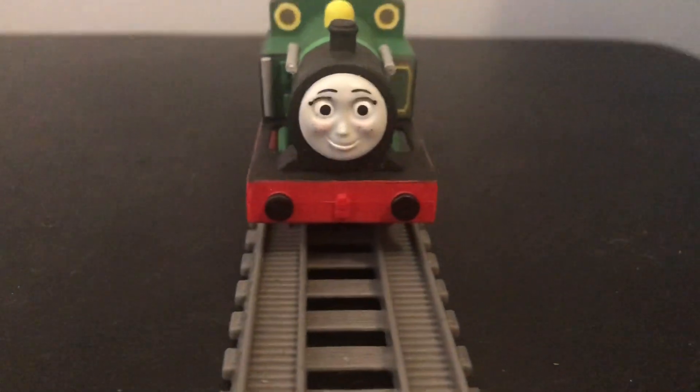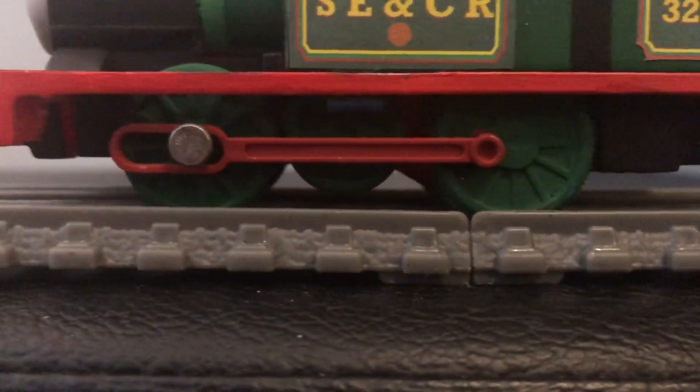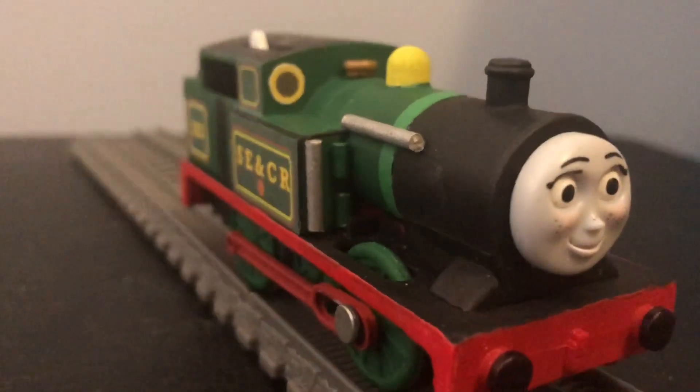This was by far one of the hardest customs I've ever made, believe it or not. And I am very, very happy with how she came out. This has to be probably one of my favorite customs I've ever made. And there's a lot to say about her. So, let's get into how I made this custom.